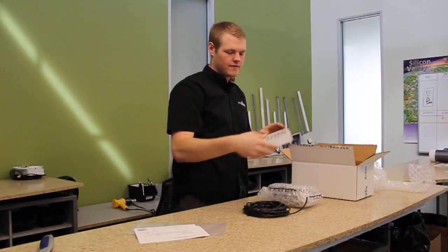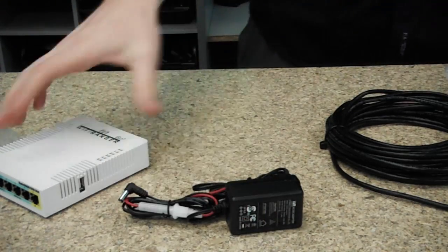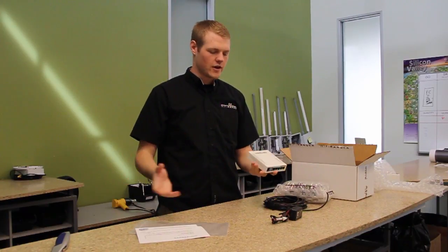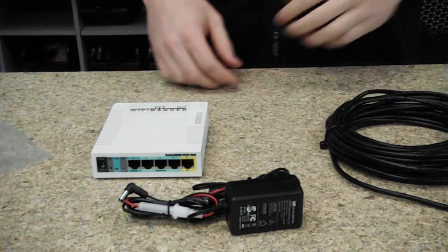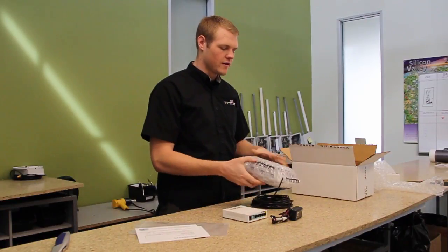And then we have the Go 2. Here you can see we have our indoor product. It's going to penetrate with a Wi-Fi signal through the entire RV, so it's not an issue to tuck it away in a cabinet where it will be hidden and unobtrusive. We have the outdoor product, the Wi-Fi Ranger Sky.